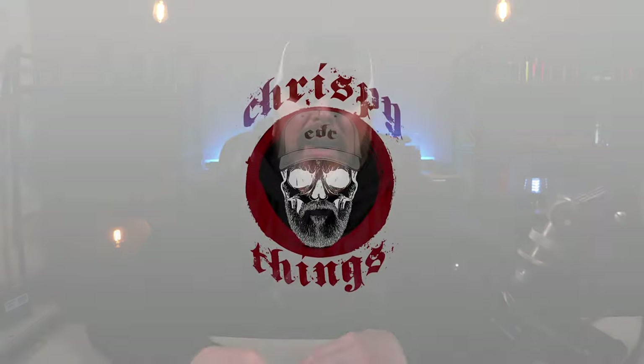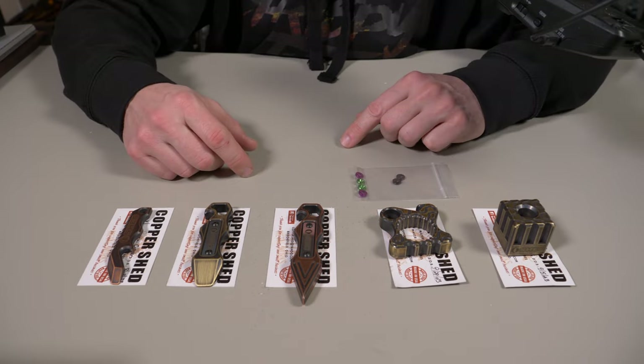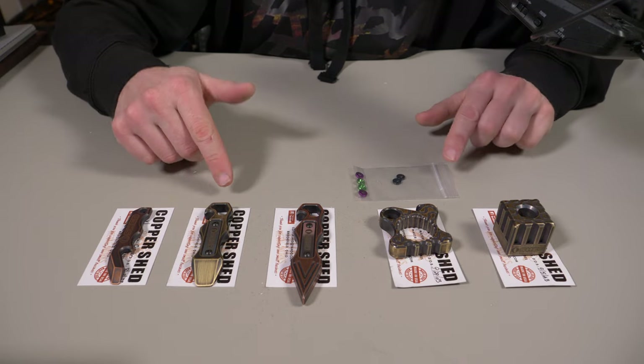Welcome back. Today I'm talking about the March flash sale from Obai and their collaboration with Copper Shed. If you're not familiar with Copper Shed Metalworks, it's a company founded by Ryan Forbes out of Brookfield, Ohio.